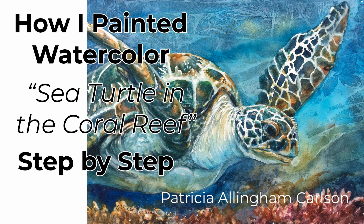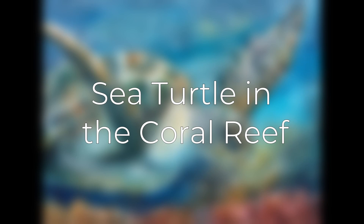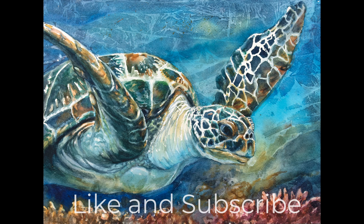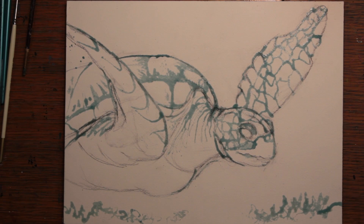Hi, I'm Patricia Allingham Carlson and this is my video of how I painted a sea turtle in a coral reef. I don't know too many people who don't like sea turtles or any turtles for that matter. It's such a beautiful and wise creature — so interesting, so much to look into their eyes and face and see reflected back. I love to paint these creatures just because they fascinate me and they're beautiful. So let's paint.